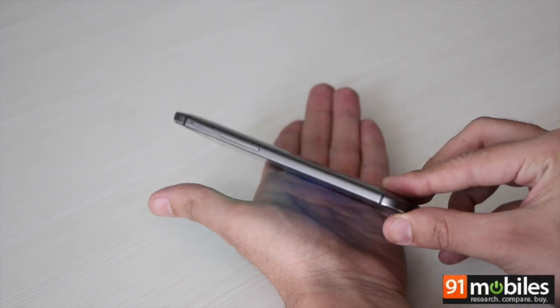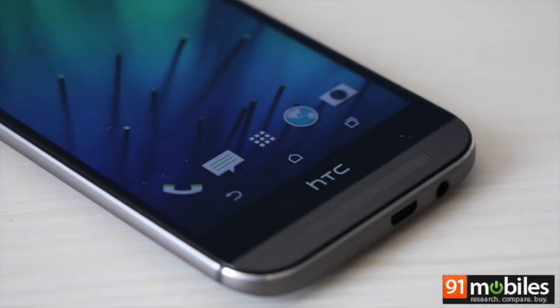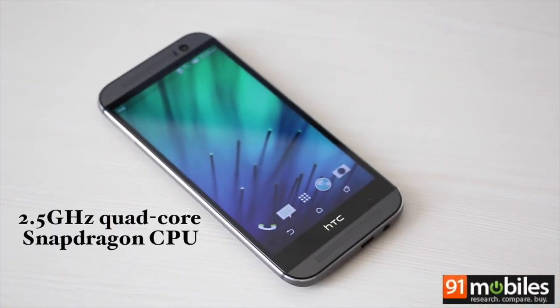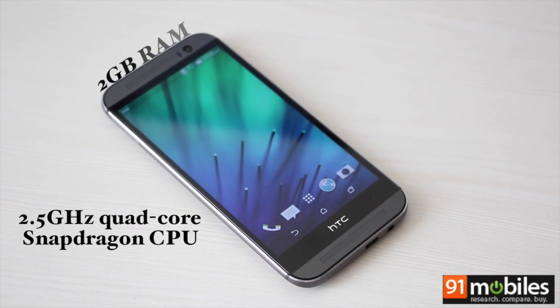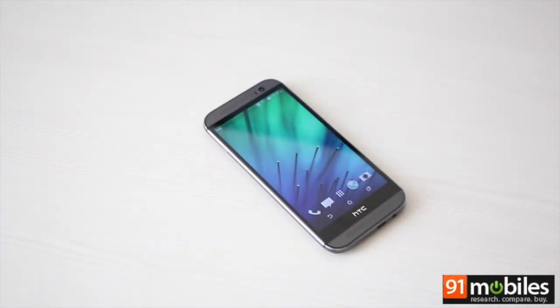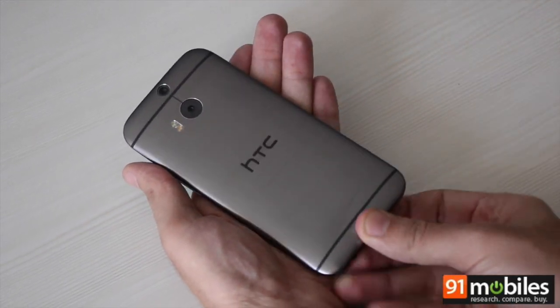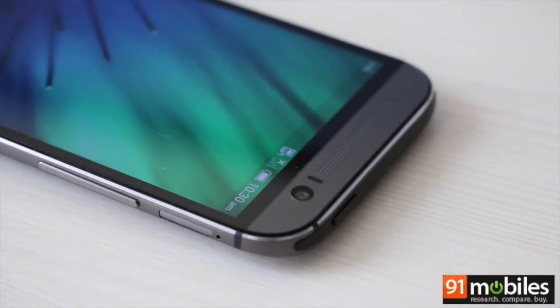The smooth and curvaceous body is quite slippery though. Loaded in terms of specs, it is powered by a 2.5 GHz quad-core Snapdragon 801 processor along with 2 GB of RAM and 16 GB of internal storage. You can add more up to 128 GB using micro SD cards. Since this is a unibody design, the back cover doesn't come off, and the memory can be added via a slot on the right.